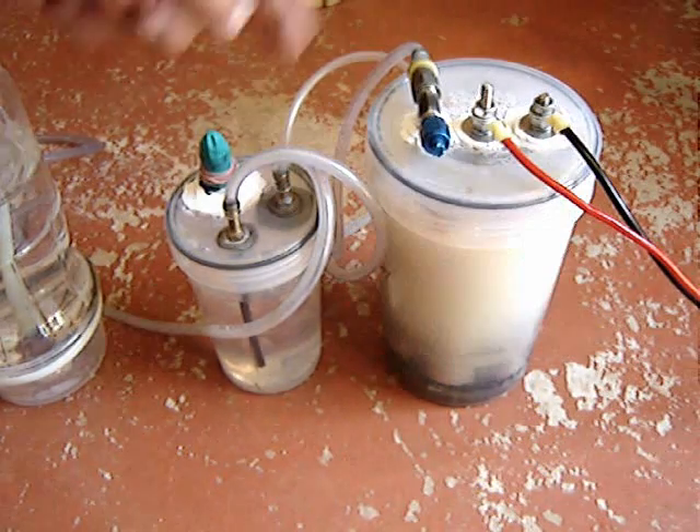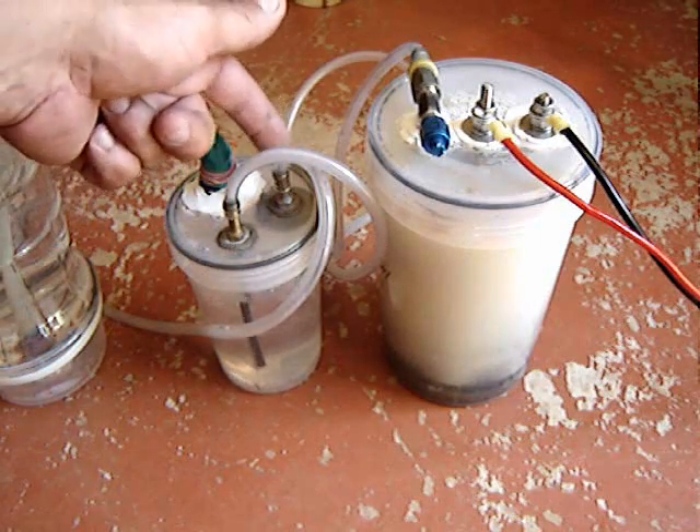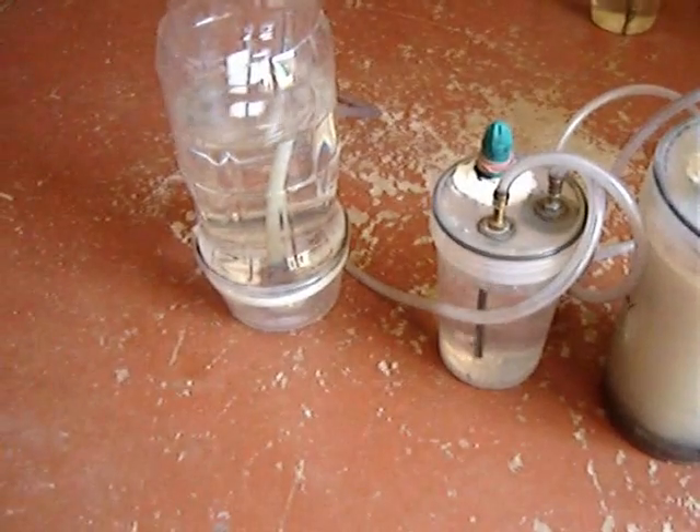We'll turn the power on. Right into the bubbler, down through an extension tube, through the water, back out of the bubbler and into a HHO meter.